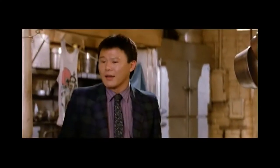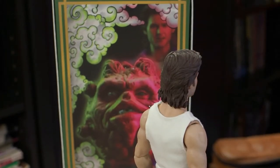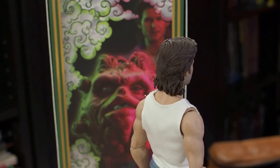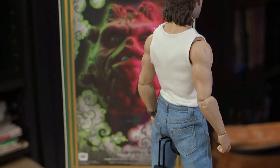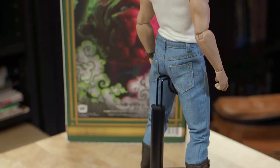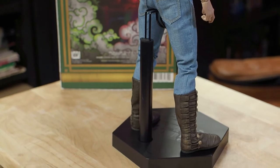This figure was announced for the 30th anniversary of the film and was released in spring of 2018. It's part of Sideshow's Cult Classics lineup and is limited to only 1,500 pieces worldwide.